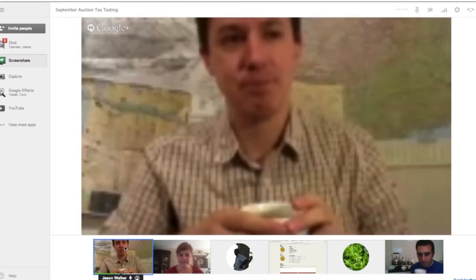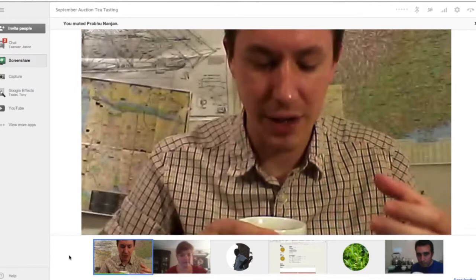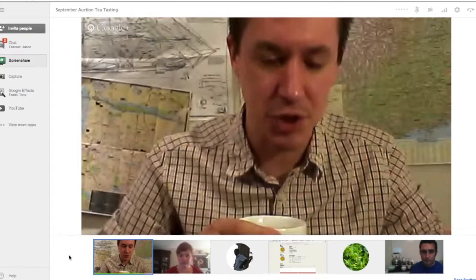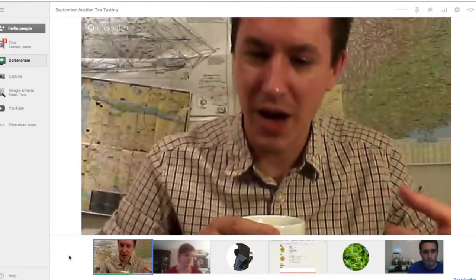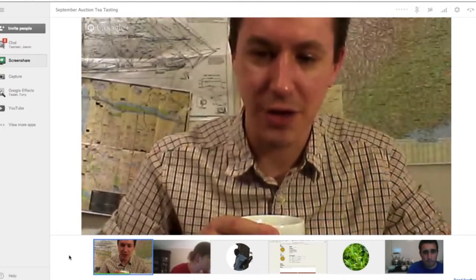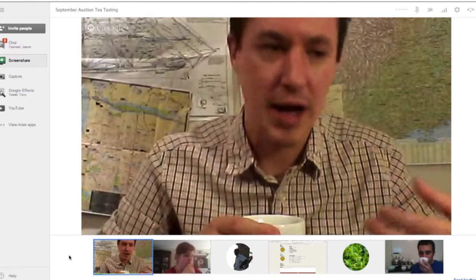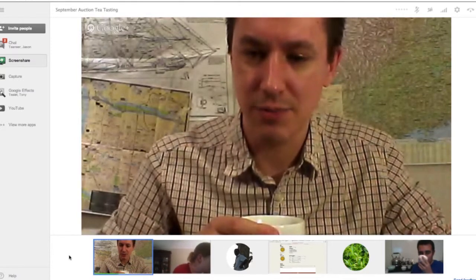Part of it I think is a function of having this tea, letting it cool longer than, say, pouring it right off and tasting it closer to its steep temperature. But it does have a floral for mine — it's tapered off some. This could be a factor of the water that I'm using, local water. But it's got more of a sweet clover — I think of field flowers in that sense.